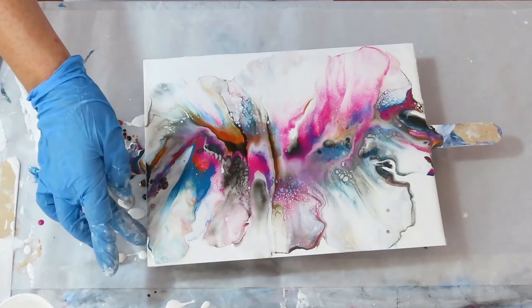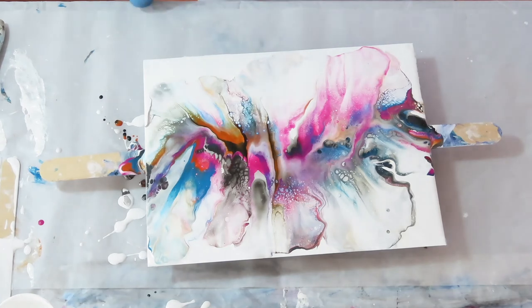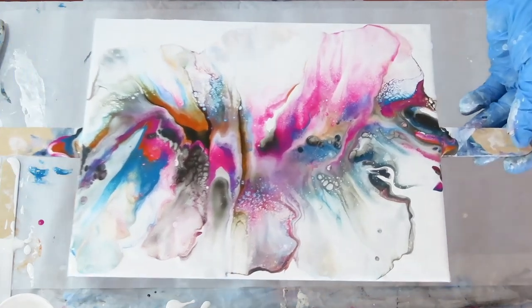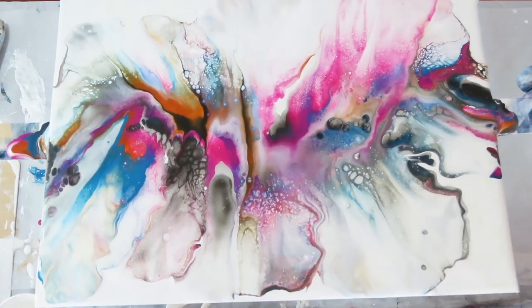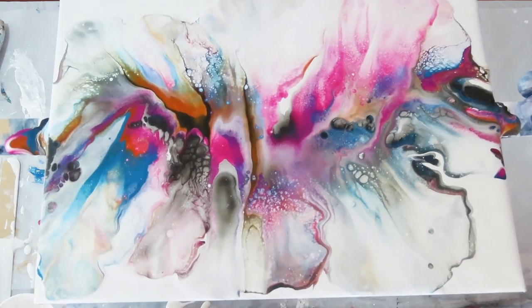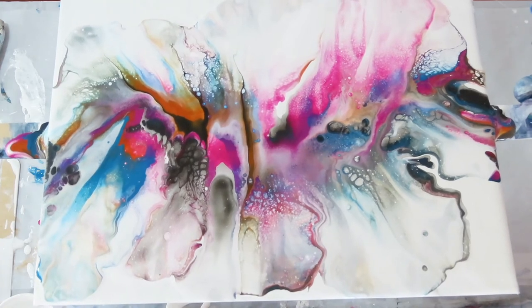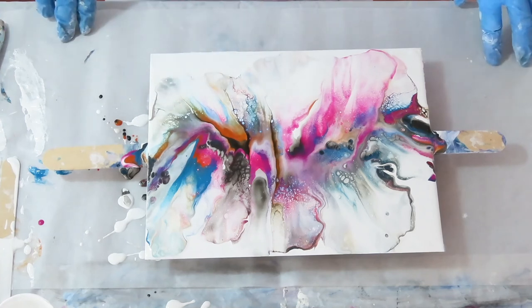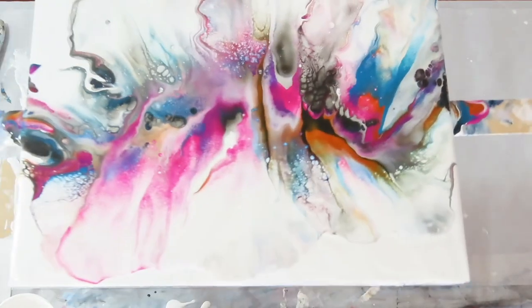You can try blowing it with a straw or your mouth, but even then sometimes it's just not good. I'll bring it up a little bit. Yeah, I like it. That pink is popping. I like where the black showed up. It does look like it needs something right here, but I'm not going to mess with it — I'll just leave it. I think it looks better this way.